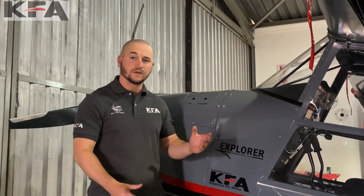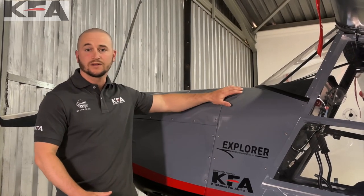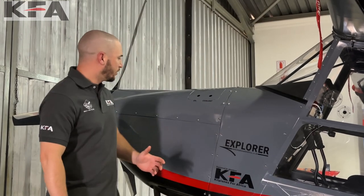The two that are going to be available in the States are the Explorer and the Safari. With the KFA Explorer being the first one available in the US, we'll go over the options of this plane. We'll be selling the KFA Explorer as a kit — so experimental amateur build — also as an ELSA, and we're working towards certification for an SLSA in the American market.